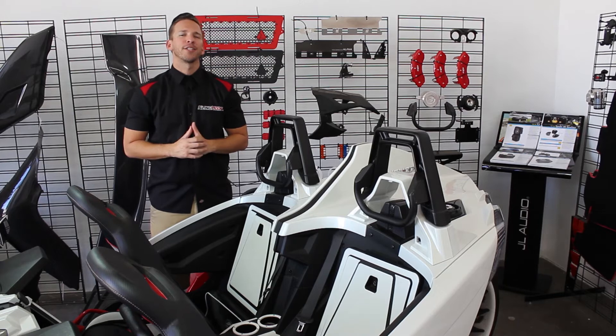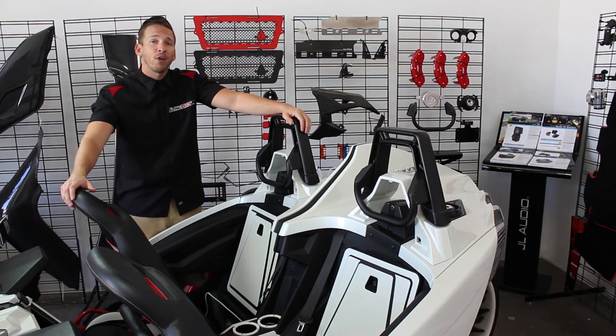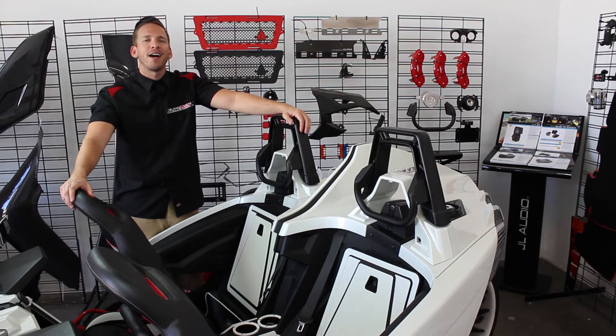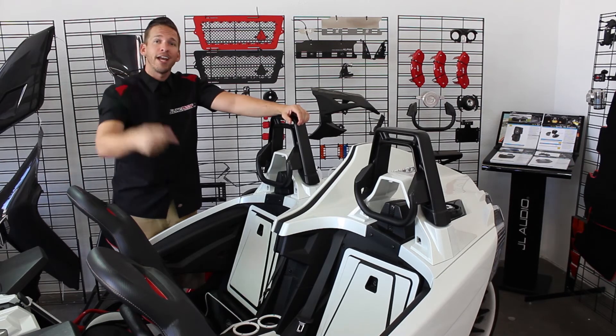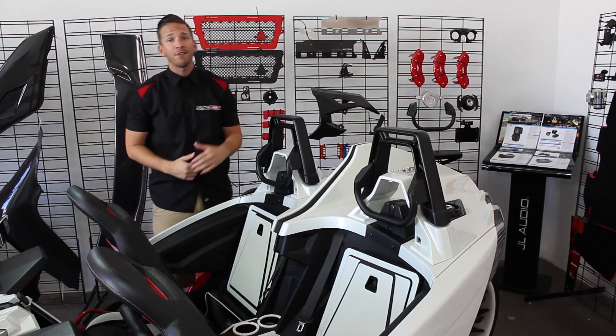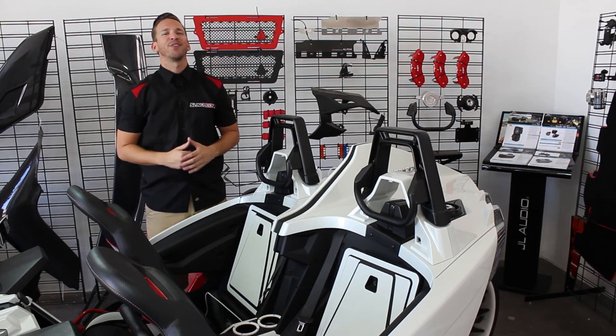Don't forget to hit that subscribe button below to stay up to date with the latest mods and installs from Polaris Slingshot. If you feel this product is right for you, head over to slingmods.com today and grab yourself a set. If not, keep your eyes on this channel and the money in your pocket because we still have a lot of cool stuff heading your way. Alright, I'm Brandon, signing out. Thanks for watching.